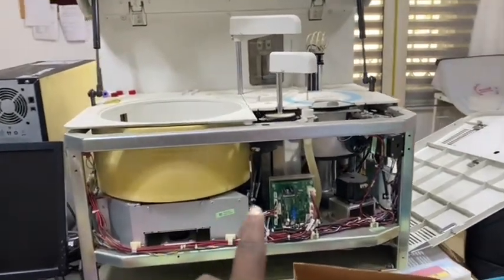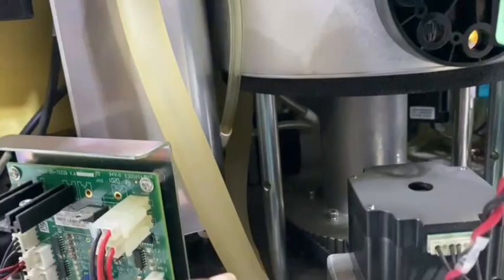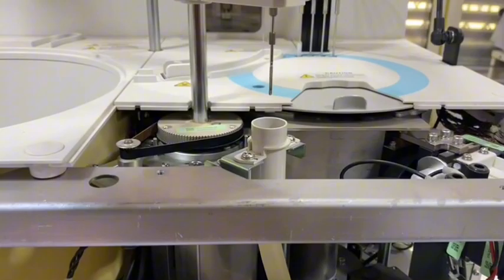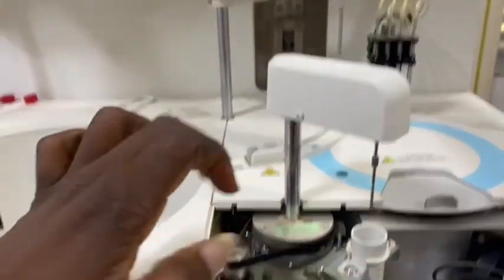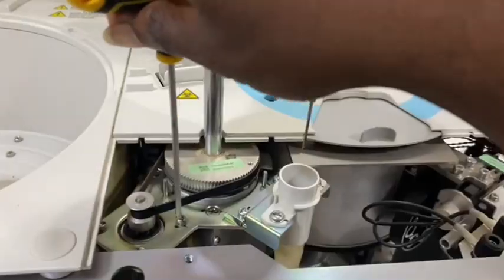We have the machine opened to change the motor. This is one of the motors, and the second one is behind it. This one is responsible for the horizontal movement, which is rigid, so let's replace this motor.